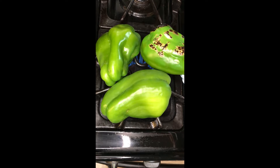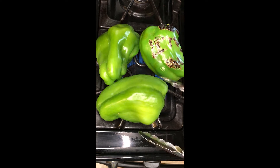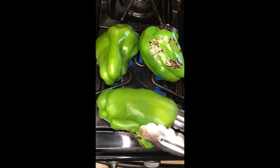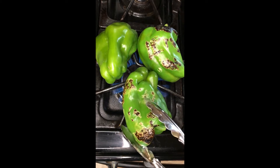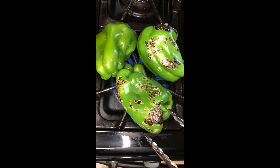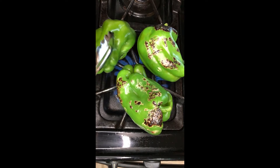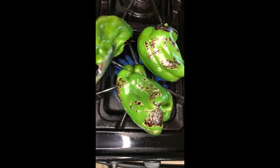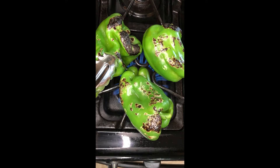That looks tasty. I'm going to do all the sides and hopefully they won't fall over my stove. They smell good. Tricky to do one-handed. Probably shouldn't be doing three at a time, but they look good and they smell good.